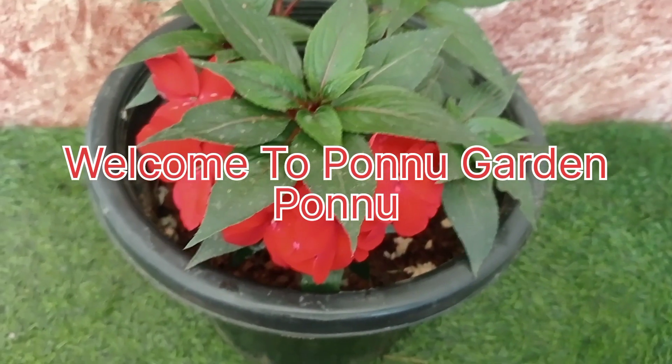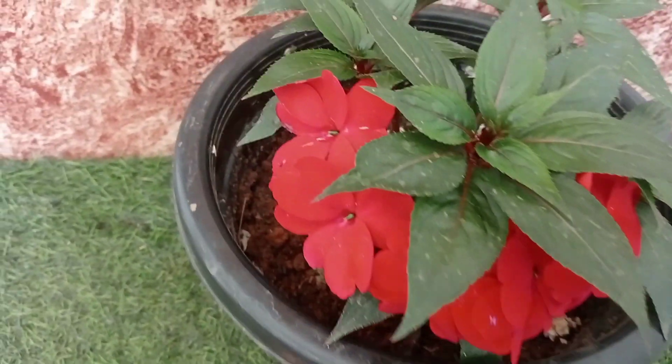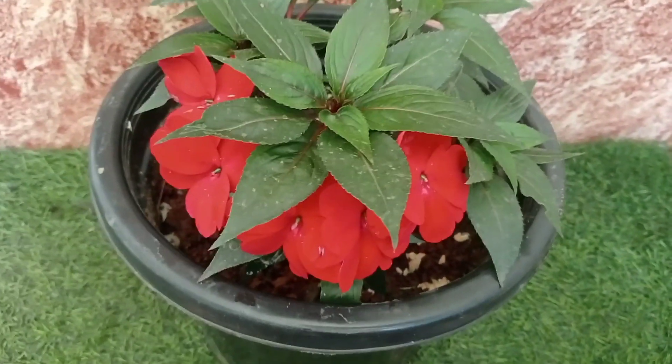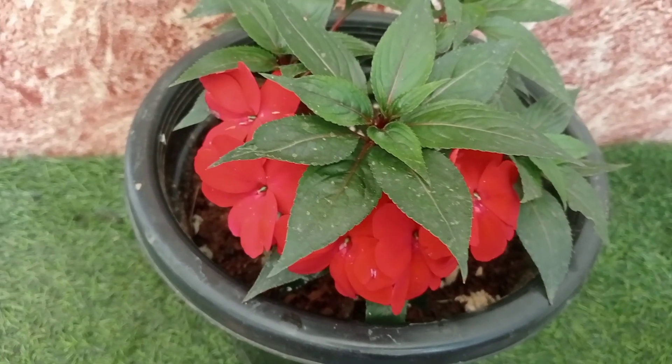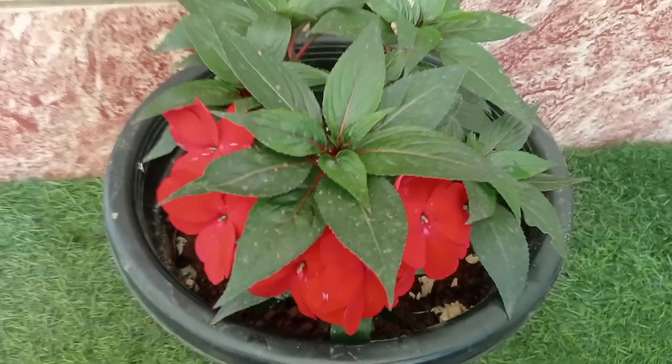Hi dear, welcome to my channel. I am doing a video on my channel. We are doing a sale online, we are doing a sale on our channel.